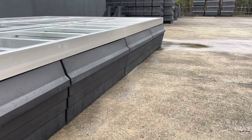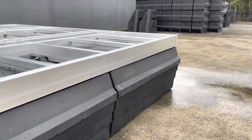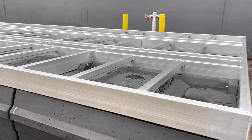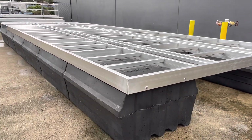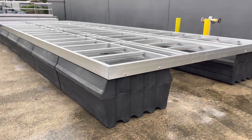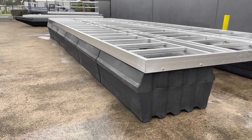The frame weighs 400 kilos and the floats weigh 622 kilos in total, giving you a total weight structure of 1,022 kilos. With this setup the load capacity with the frame and floats is four and a half ton — four and a half thousand kilograms.